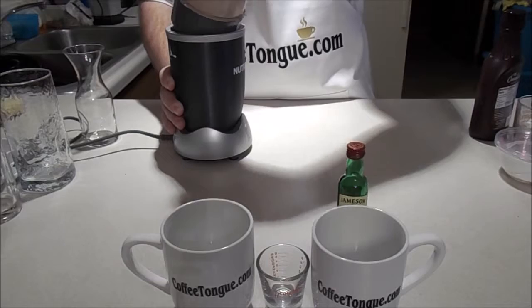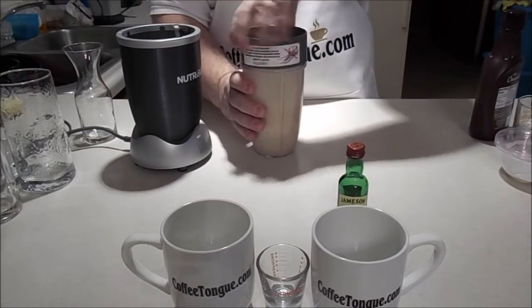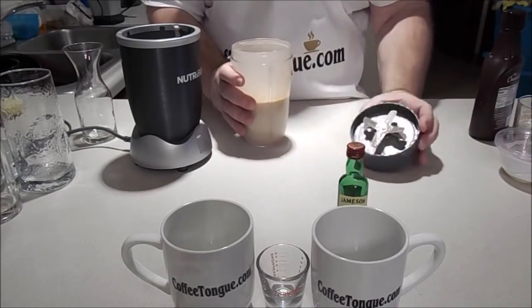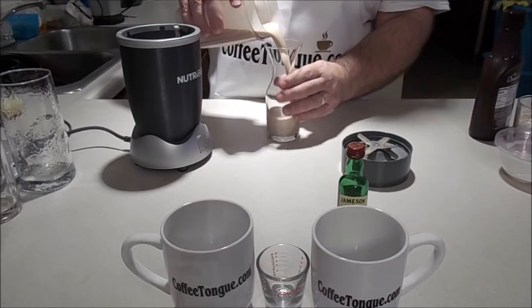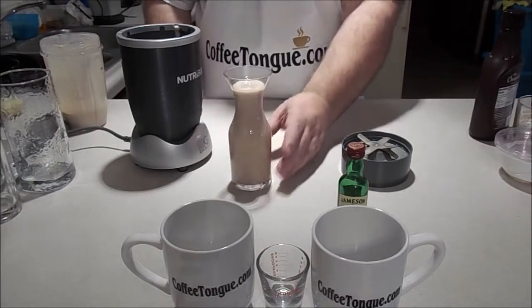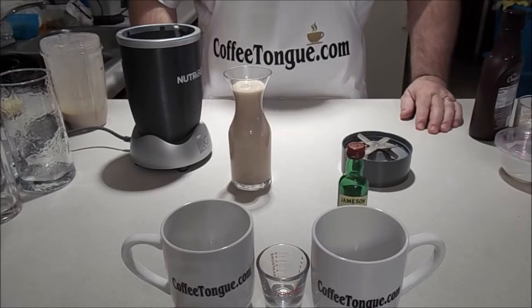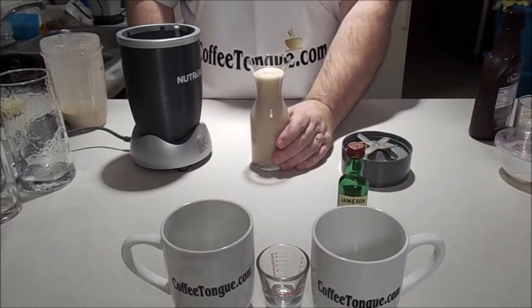All righty. Now take this and put it in a carafe. There you have Irish cream. You can add that to your coffee or drink it as it is. It tastes a bit like Baileys.